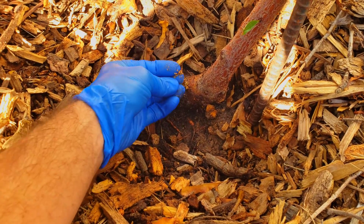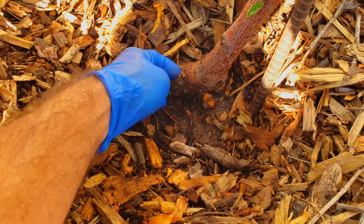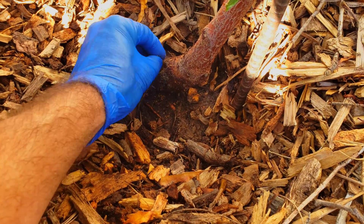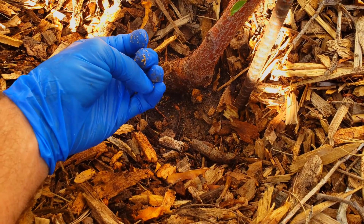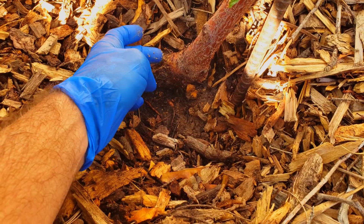We need to wait until this tree is dormant — look at that canker right there. We need to wait until it's dormant before applying the copper fungicide because it will put the tree into shock. But a lot of this can be prevented, and it's all bacteria.